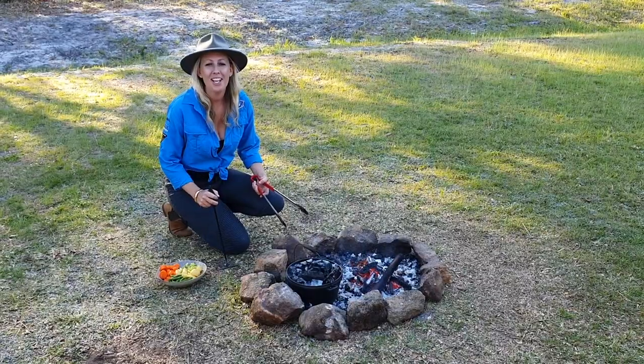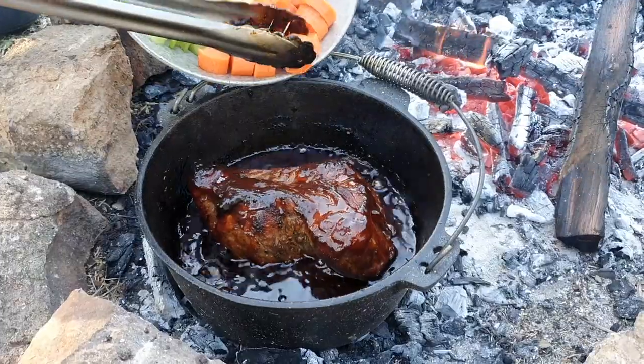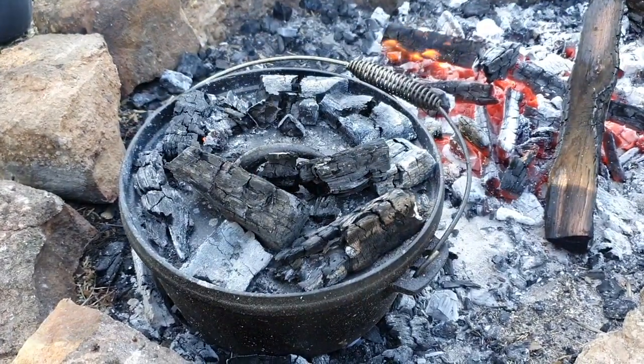So it's been about two hours. We've been tending the meat every now and then and topping up the coals, making sure it stays on a slow simmer. Now we're going to pop in a few veggies, pop the lid back on and let it simmer for another hour until the veggies are cooked.